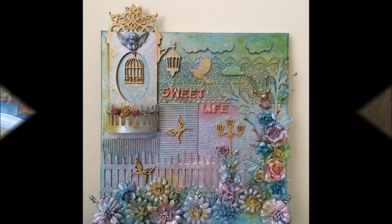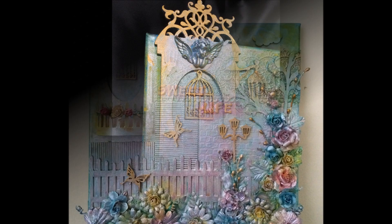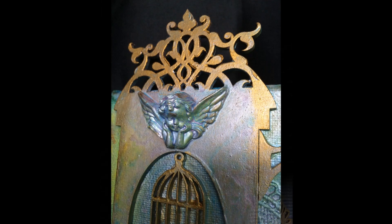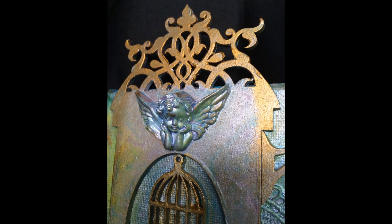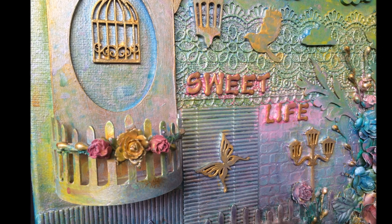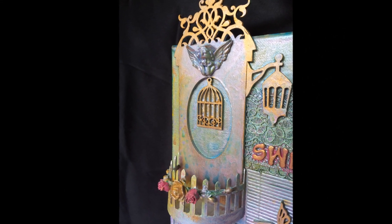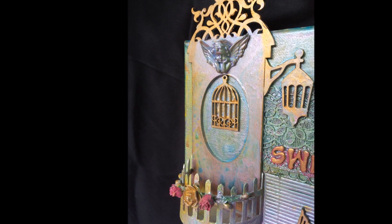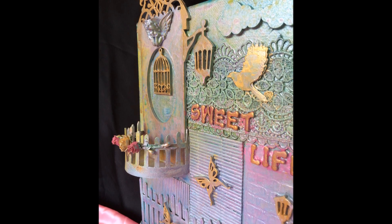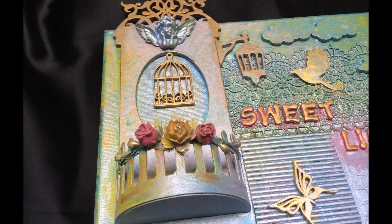Here comes the finished result. I've also applied rub and buff to many areas which you can all see in the pictures. I just wanted to highlight the dome design, the birdcage color, and the butterflies, so I added some rub and buff. Hope you all enjoy the pictures and have fun!